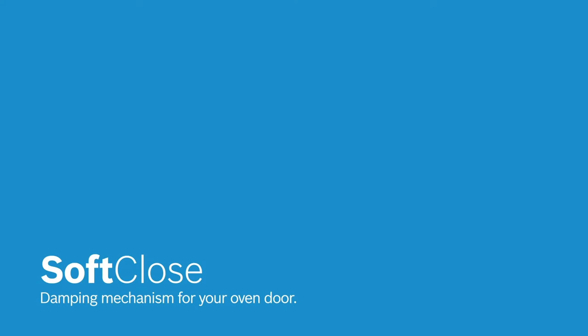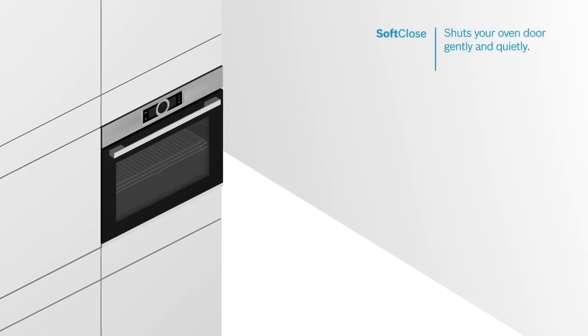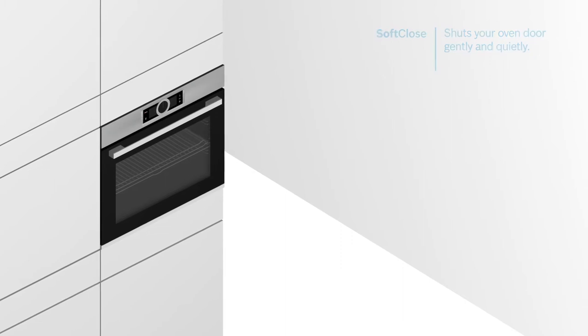Does it bother you when the oven door closes very suddenly and makes a disturbing noise? Not anymore. Thanks to the soft close in your Bosch oven, you can push the door and the door shuts itself gently back into place.